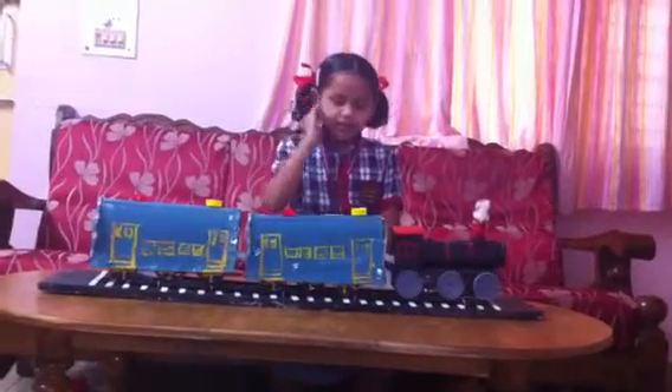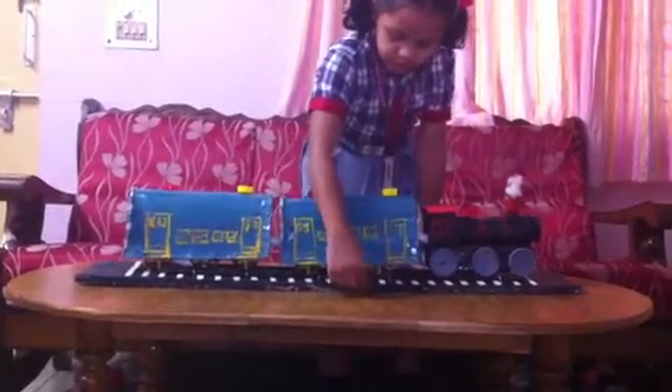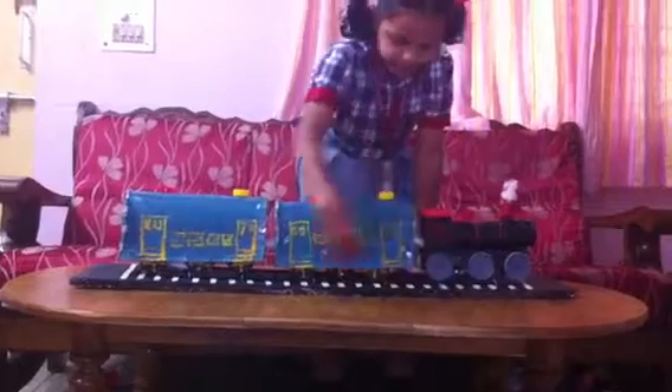Hi friends, today I made this trade. So I will say it first thing. I took a piece of thermocore sheet and painted it in black.